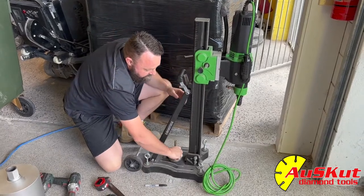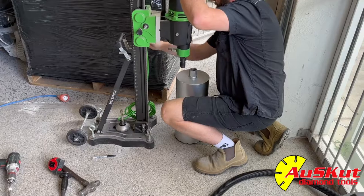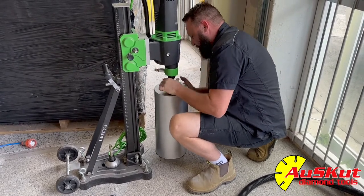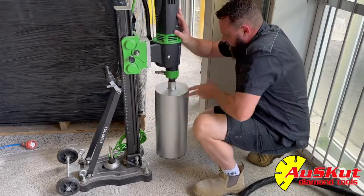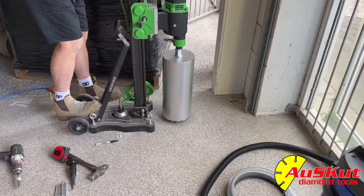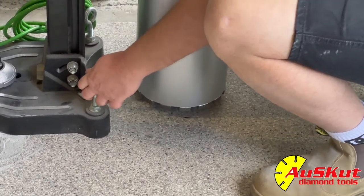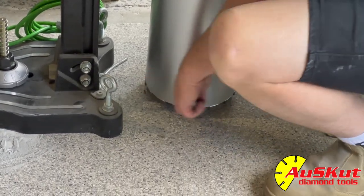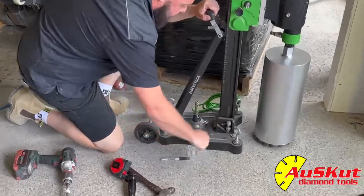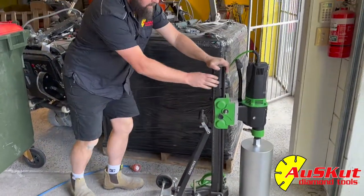Let's move this out of position again so it's not centred. Drill bit down to the ground — the marks that we put on the ground earlier — now all sides are touching.